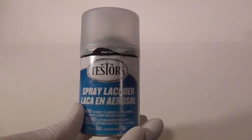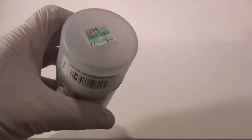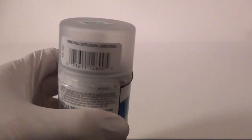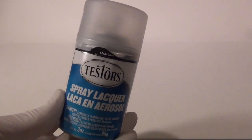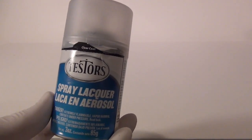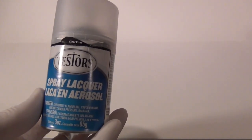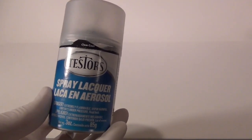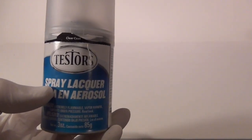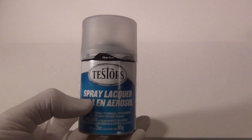Number one, you've got to have some Testors Dull Coat. I think I paid about five dollars for it. You can get this at Hobby Lobby, Michael's, or a train shop. This is going to be used to dull coat your boxcar — it presents a layer on the car so that you can add weathering to it. We're going to use this frequently. Whenever we weather between steps, you're going to dull coat it. So this is very important.